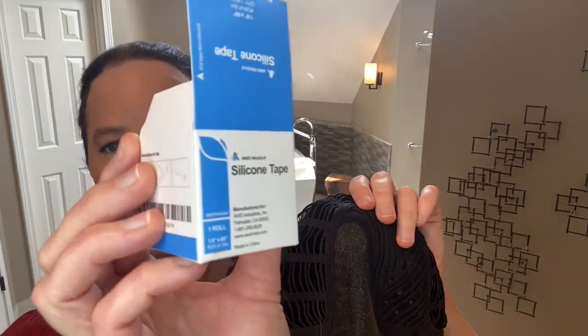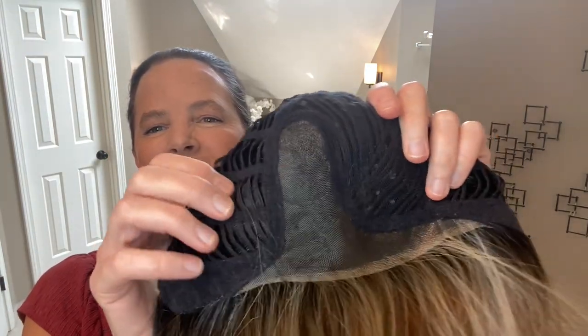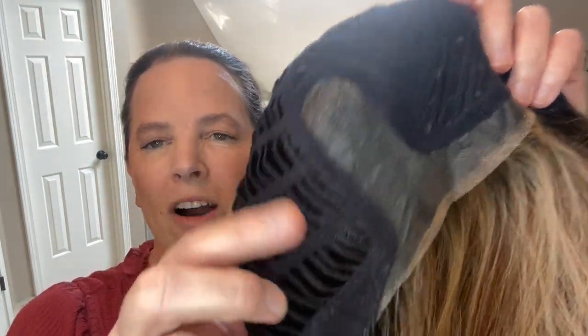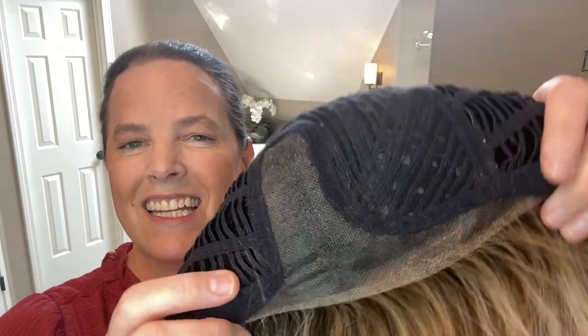Here we have the cap construction for Secret. I'll remove this piece of silicone scar tape that I like to place on the underside of my part line. That helps me create a natural scalp appearance where otherwise my dark bio hair might show through the monofilament. I like to use the AWD Medical silicone scar sheets — I'll leave that in my description box below.